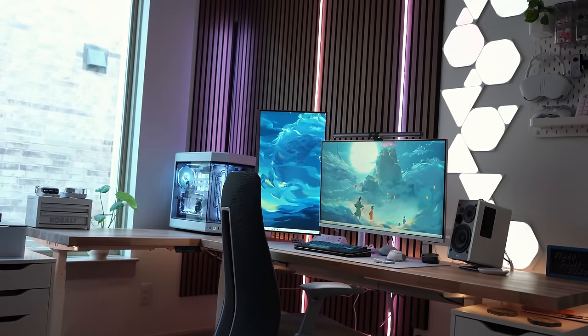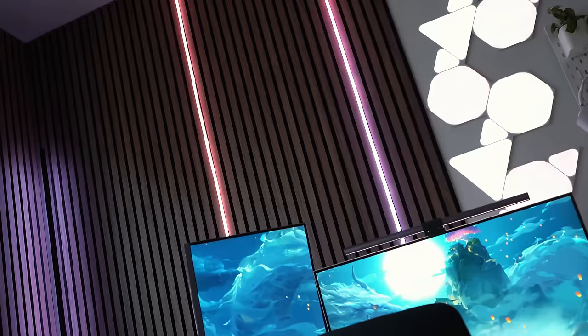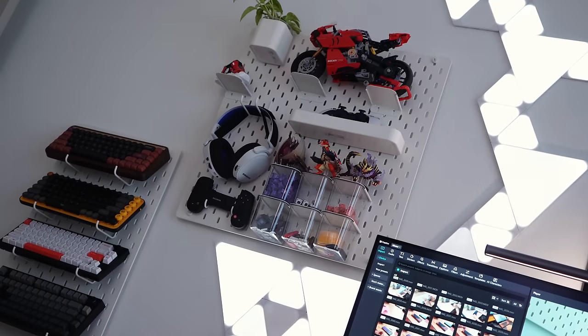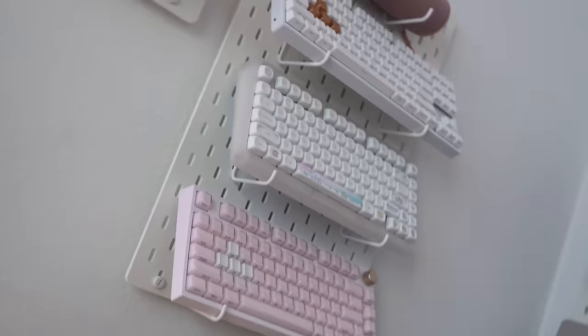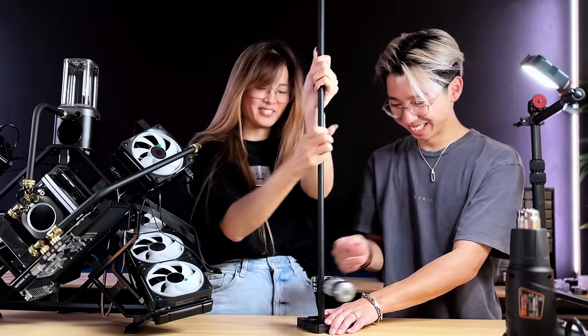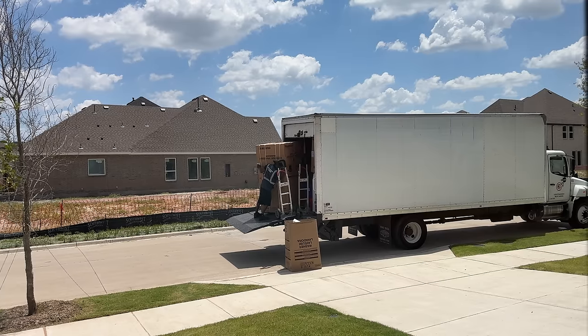We're going to turn this empty room into our office. For those of you who are new to the channel, Ben and I build custom gaming PCs, film the process, and upload videos on social media including YouTube, Instagram, and basically everywhere else. We recently relocated from Iowa all the way to Texas, so we are in need of a new office setup.